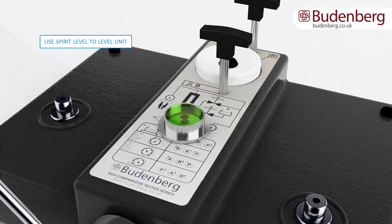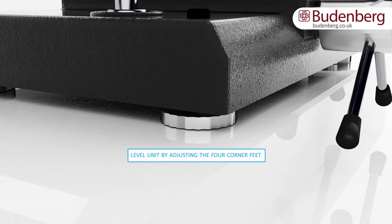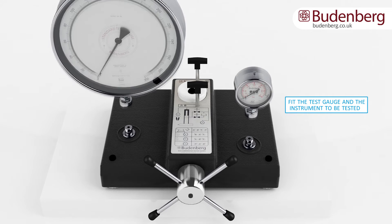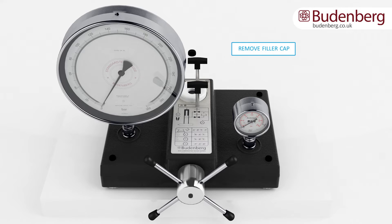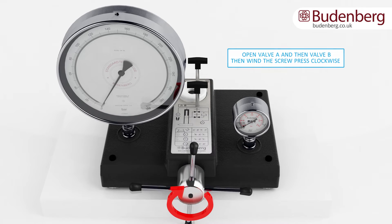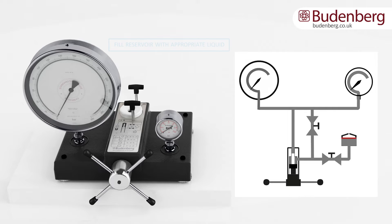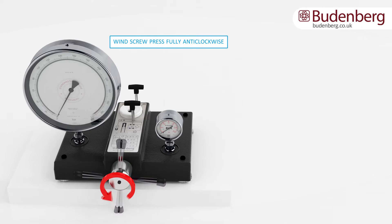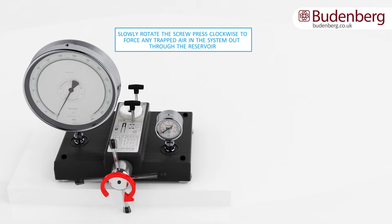First, use a spirit level to level the unit and adjust the level with the four corner feet. Fit the gauge to be tested to the right-hand connection, then fit the appropriate test gauge to the left-hand connection. Remove the filler plug from the reservoir and leave out whilst in use. Open valve A and then valve B by turning them anti-clockwise, then wind the screw press clockwise to remove any air within the system. This draws the appropriate liquid into the system. Repeat the process by winding the screw press in and out until no air is present, which can be seen as bubbles appearing in the reservoir.